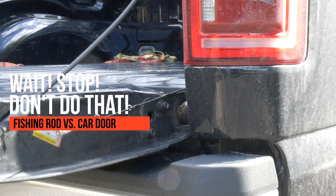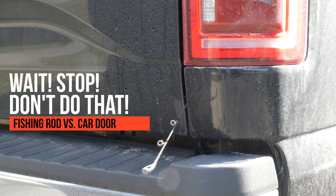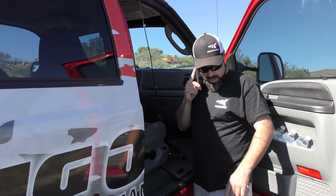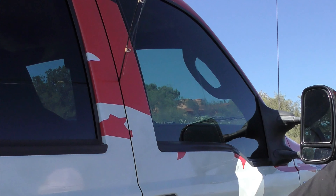There are a lot of ways to end up with a broken fishing rod, and almost everyone has one from time to time. Some things to never do are slam a fishing pole in a car door or tailgate, try to stop a ceiling fan with a fishing rod, or force it through a doorway that's too small. Those are all accidents that should be avoided to prevent an epic fail — even the best fishing rods can break in those situations.